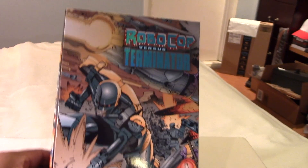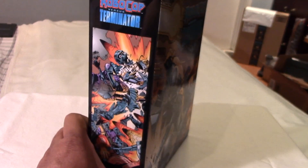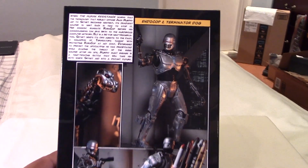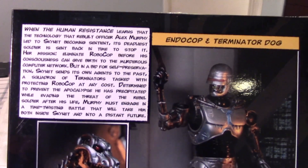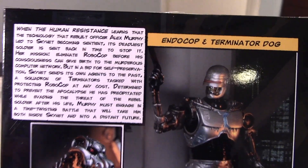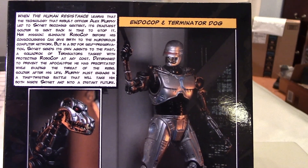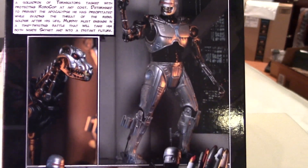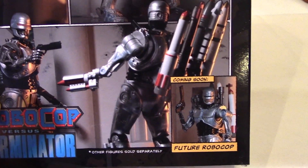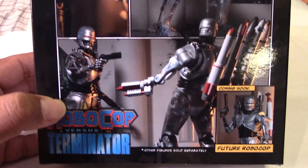Now we have some great artwork here by Walter Simonson from the classic series by Frank Miller and Walter Simonson. Big fan of both of them. And here we have a little write-up in the back — if you want to read that, just go ahead and pause the video. You can see some nice images at the back of the Endo Cop and the Terminator Dog. And we have the upcoming releases here coming soon — we have the future Robocop, so I'm looking forward to that.